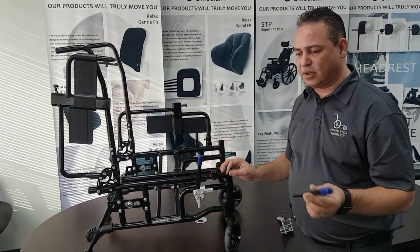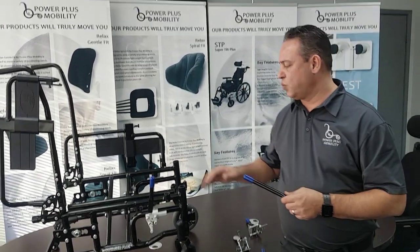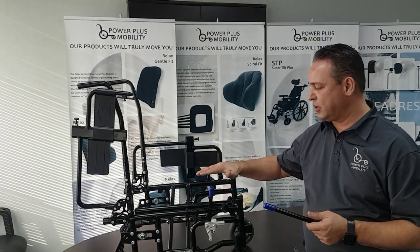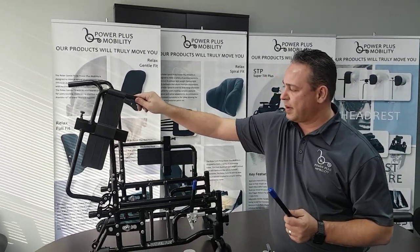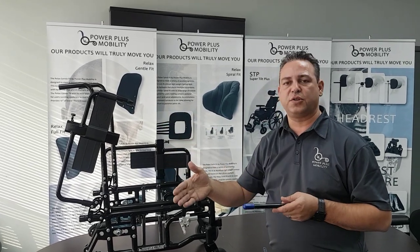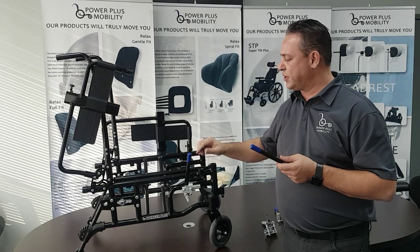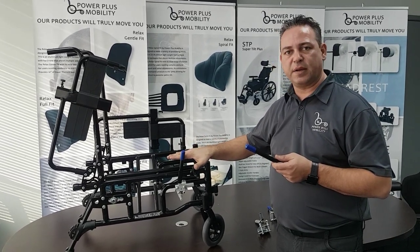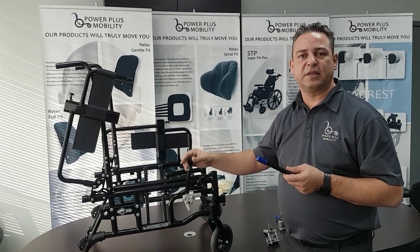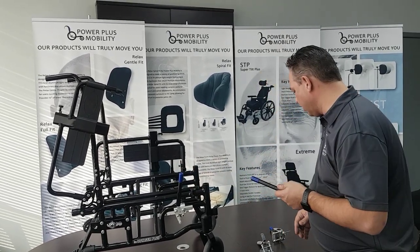The things to look for when putting brake extensions on a chair is how high your cushion is going to be. If your client is side transferring — flipping back the arm and side transferring onto a bed or another surface — you want to make sure that the brake extension is not sitting higher than the cushion would be, otherwise they would clip themselves. So keep those things in mind when looking at brake extensions.